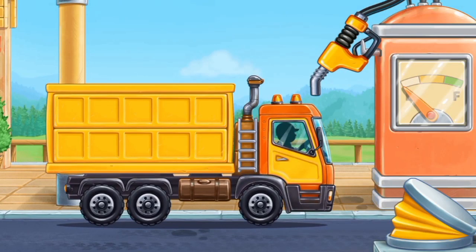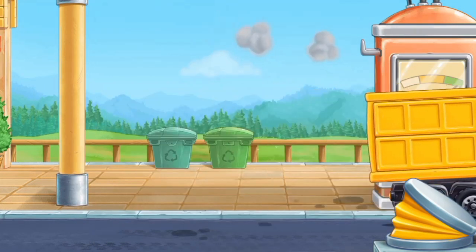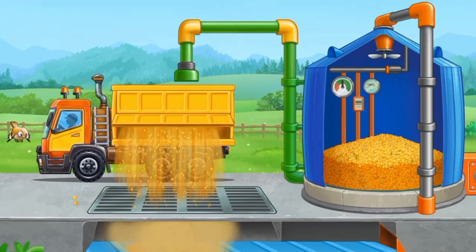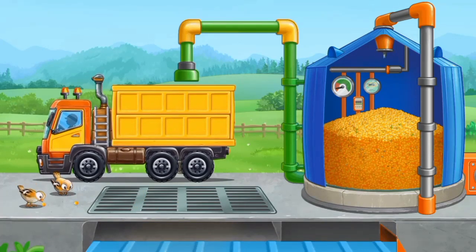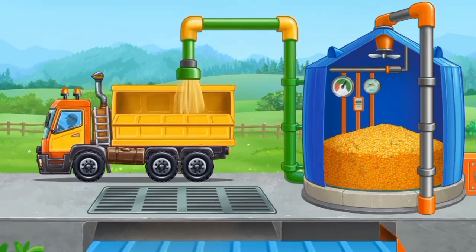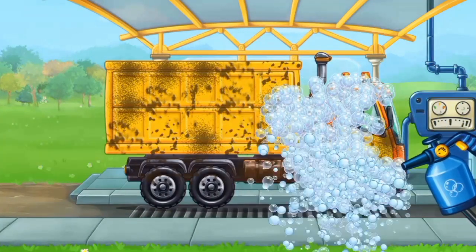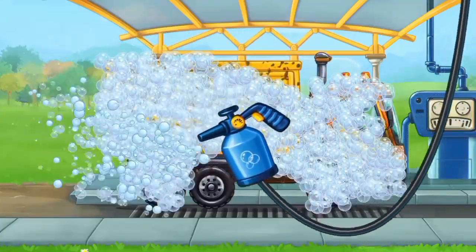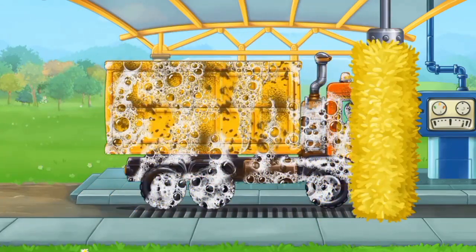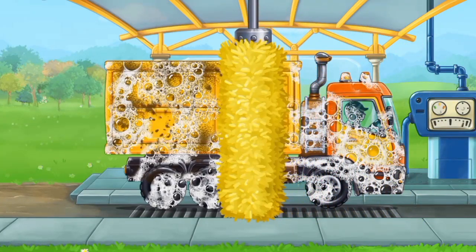Let's fuel the grain truck. We need to dry the grain to get tasty popcorn. Let's load the grain in the elevator. Let's wash the grain truck.